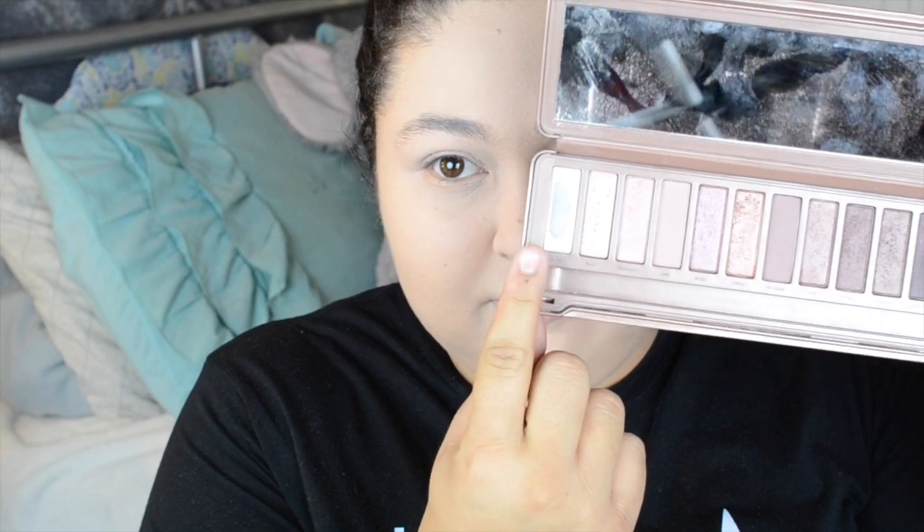Moving on to eyeshadow already. I'm using Strange all over my lid. And just to give it some more shimmer, I'm using my highlighter by e.l.f. And just to darken it up, I'm going to be using this NYC Smooth Mineral Loose Eye Powder in Cocoa Shimmer to darken up that crease. And of course, blend it out.